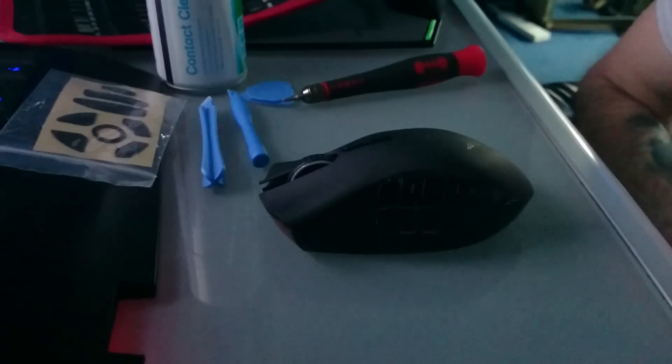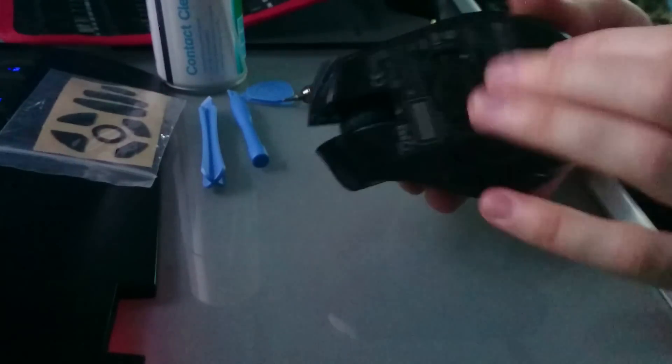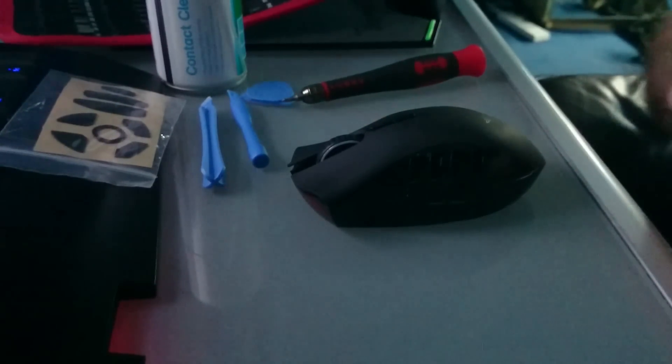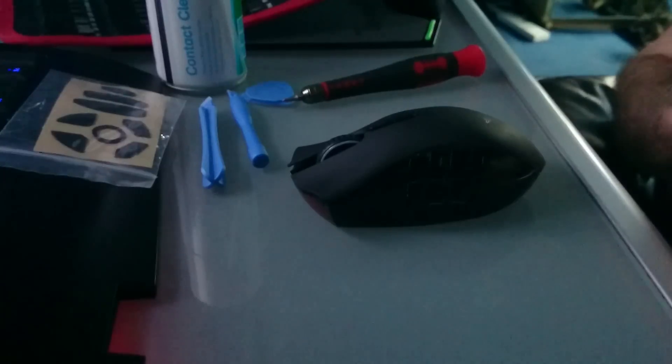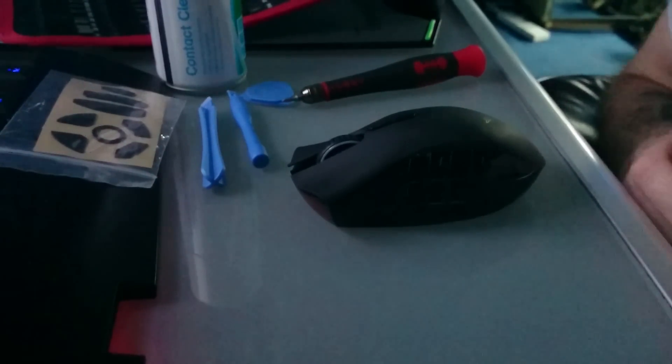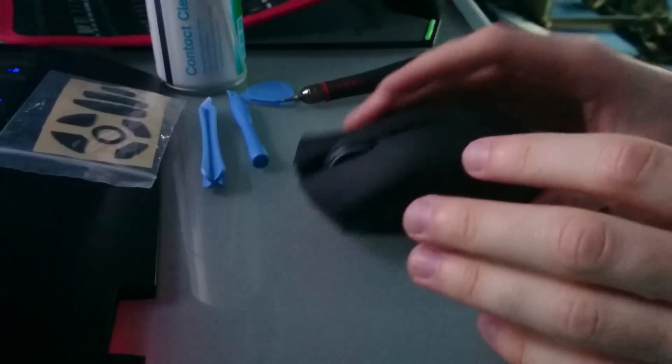This is also a tutorial on general care for your mouse — like replacing the feet, cleaning out dust inside, and anything else you might want to do. Sorry for the bad camera angle right now, because my phone is blue-tacked to a microphone stand. But yeah, let's go ahead. Here's what you need.